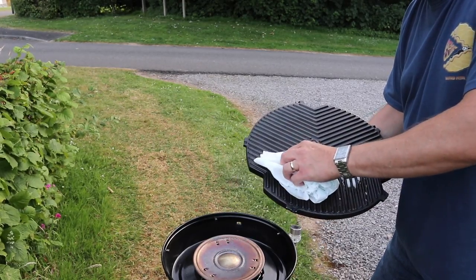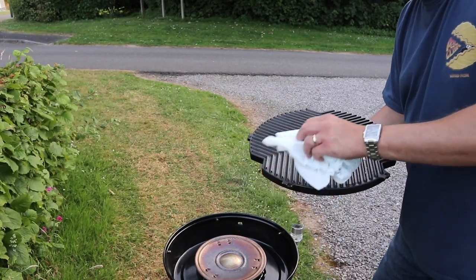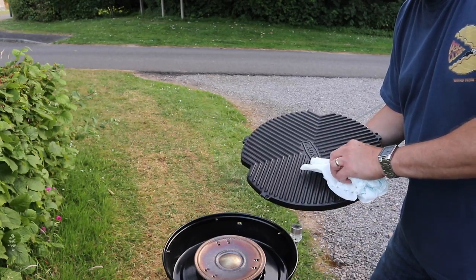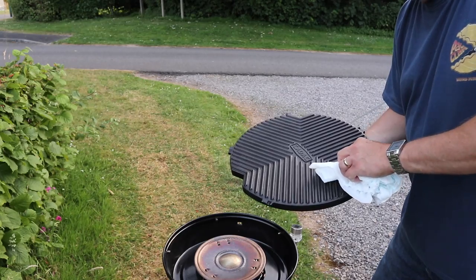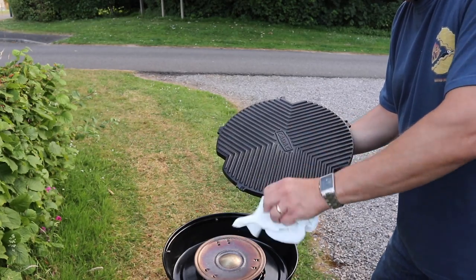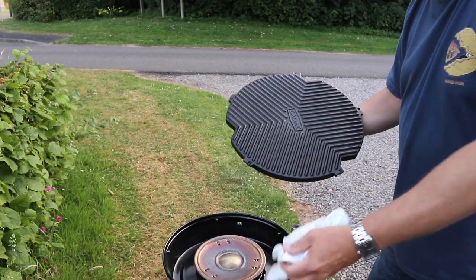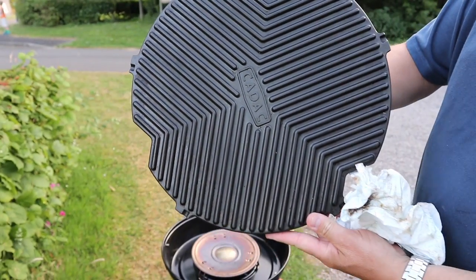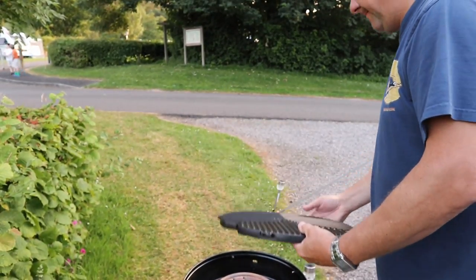We found that our Cadac lid looks just like new. Furthermore, you can also clean the Cadac dish where the heat spreader is - you have to remove it because you don't want to put any cleaner in the burner. Remember, once you have cleaned it, go and wash it off with some clean cold water. You don't want any chemicals in your food, and I don't recommend using it straight after you've used the cleaner, so remember to wash it off.